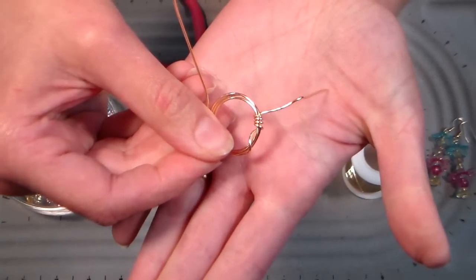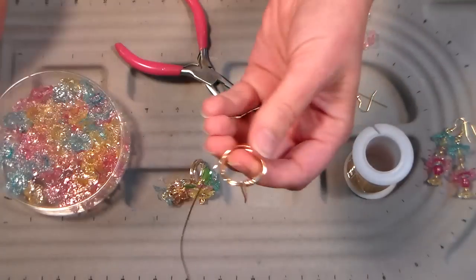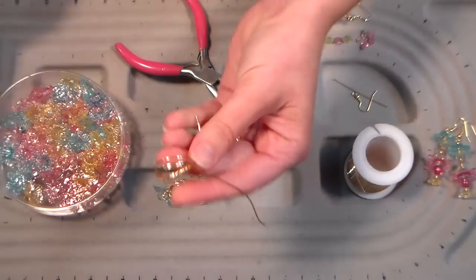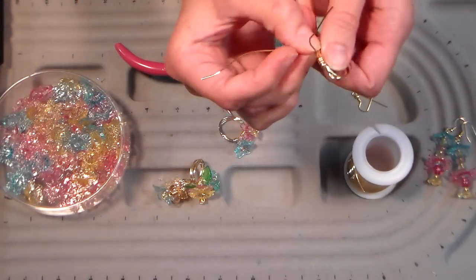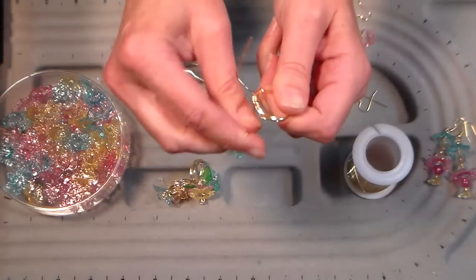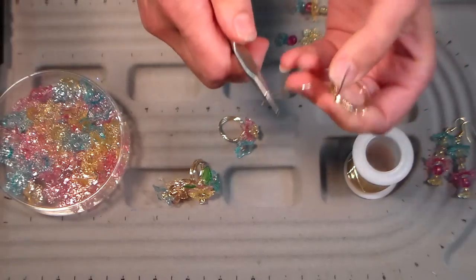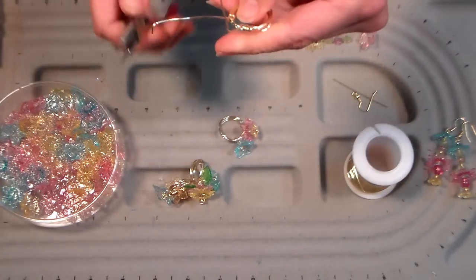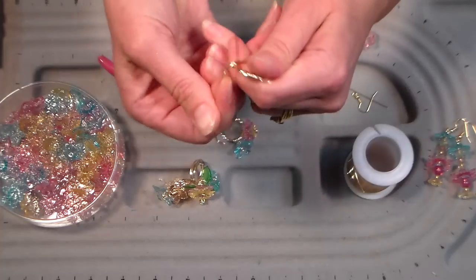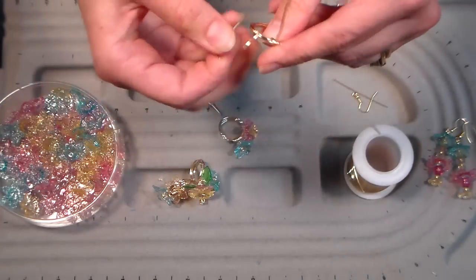I've got that wrapped around three or four times, nice and tight. Do the same thing with the other side - if you need to slide it back on the mandrel to finish your wrap, go ahead and do that, that's what it's there for. I went to Joann's when they had the big coupon commotion a couple of weeks ago and I had ten coupons - I left the store spending two dollars and 31 cents on a package of findings!